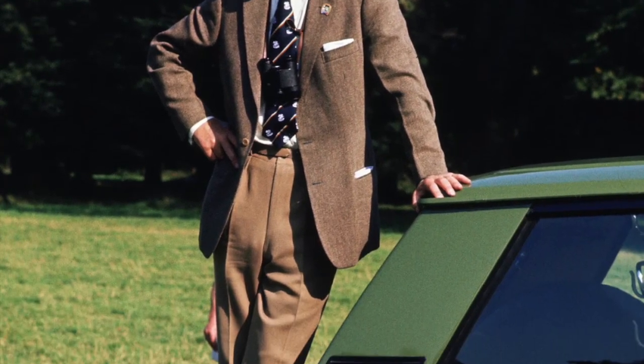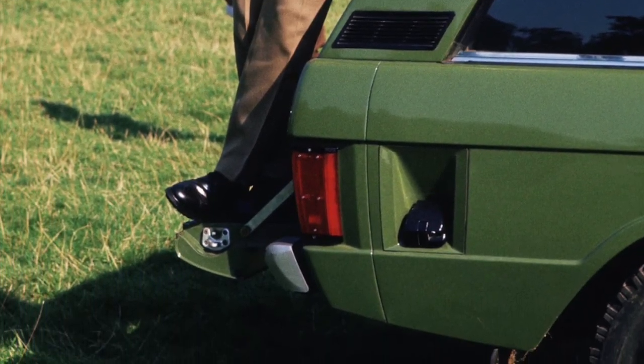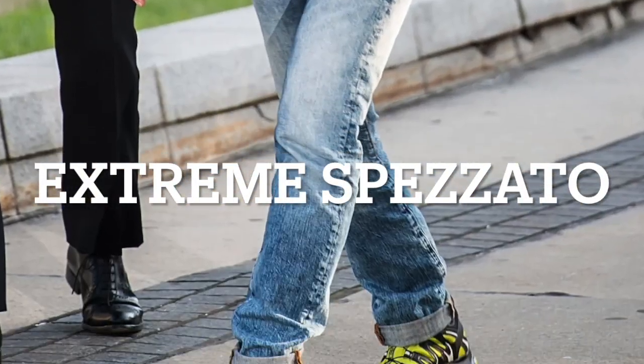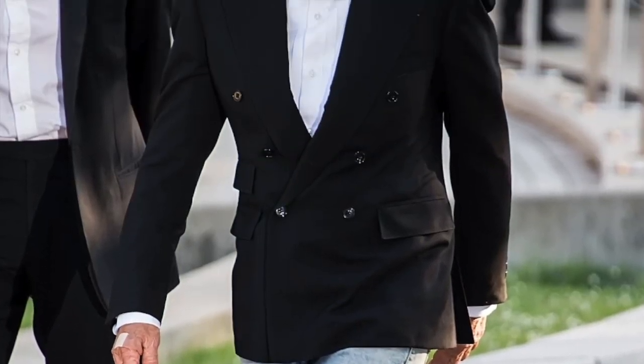Although the hues are similar enough to create a uniform look, the fact that they are different pieces signifies that Prince Philip is dressed down for the event he is attending. Extreme spezzato. If Ralph Lauren does it, it's okay. Technically, this is also spezzato, and quite a modern version of it.